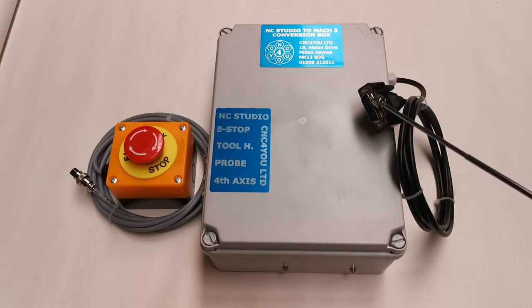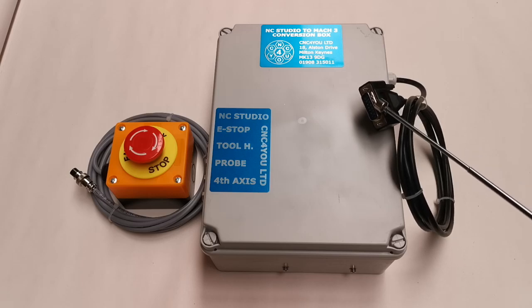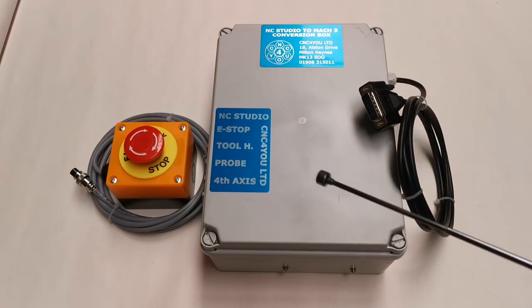You've got here the IDC connector, which is pretty much standard for all these machines. You will also get an XML file, which will be the basic Mach 3 screen set with just a small modification to allow you, if you want, to have some extra little features.